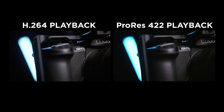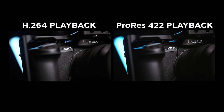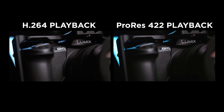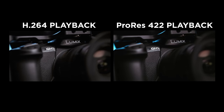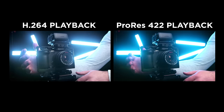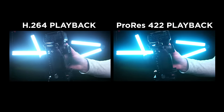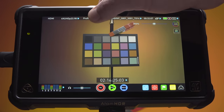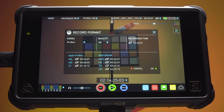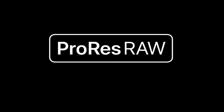ProRes creates a much larger file than H.264 but it's much easier on your system. This is why many shooters and editors convert or transcode their H.264 files to ProRes before editing. Unfortunately most cameras can't record video directly to ProRes internally, but this is possible with external recorders such as those found in the Atomos lineup of products. So the ProRes in ProRes RAW tells us that file sizes will be manageable and playback will be good when we sit down to edit our videos.